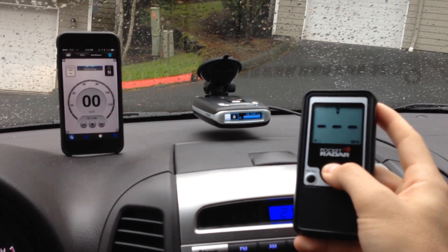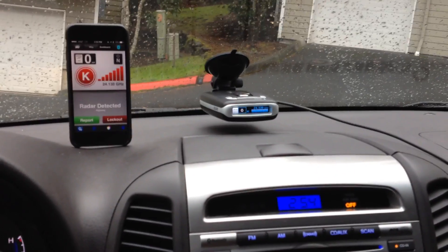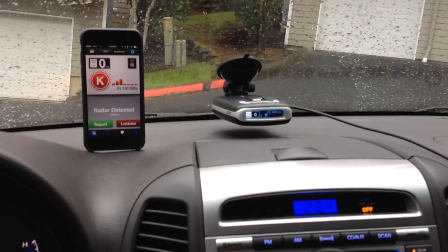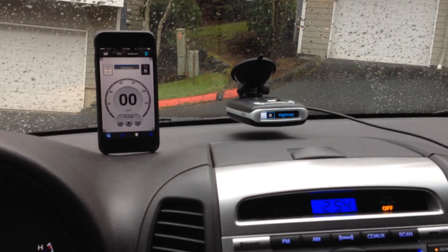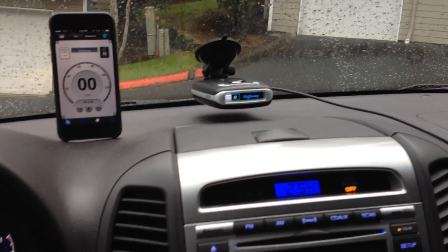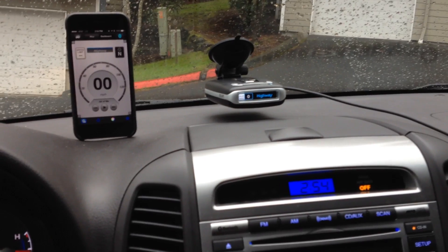Here we go, and transmit. So a little bit longer — not crazy long. It says 24130. I was expecting a little bit longer of a delay, but that really was maybe half a second. We'll try it again in a second. Let's give it another second for the alert to die down.